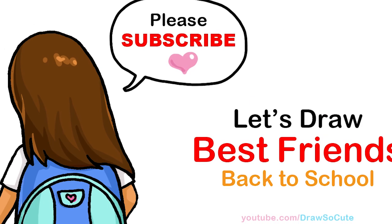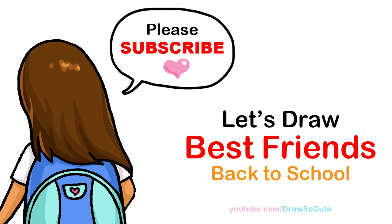Hi, Drivers of the Cuties, Winnie here. Today we're going to draw best friends going to school. So let's get started.